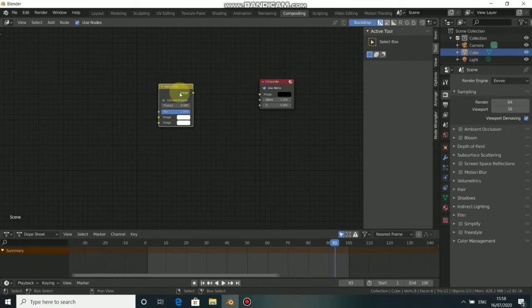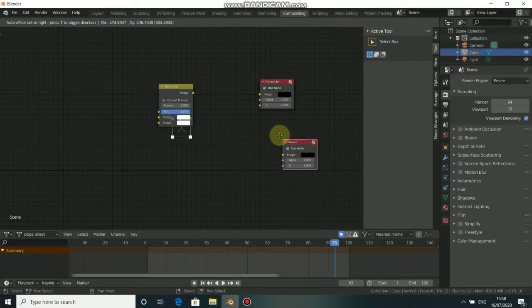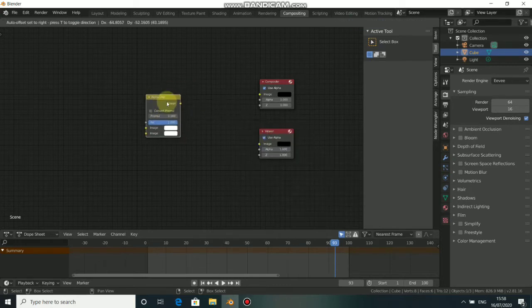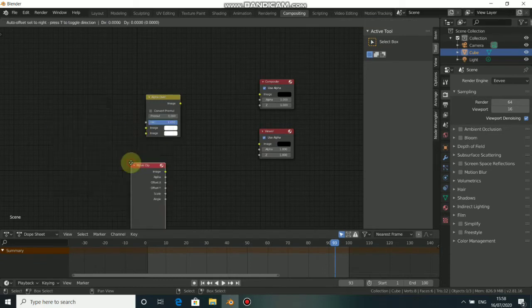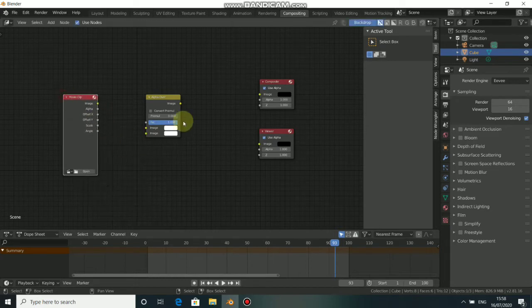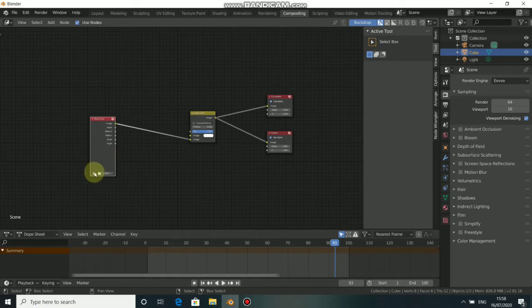Now we need a Viewer node — press Shift+A, come to Output, then select Viewer. We also need our movie clip — press Shift+A, come to Input, then choose Movie Clip. Now connect this node together like this, and the image output will go here. Click here to load in our footage.